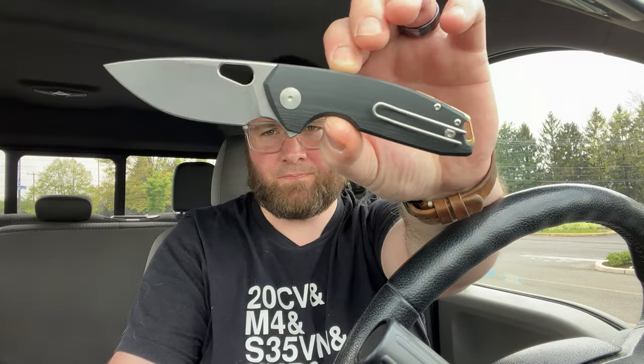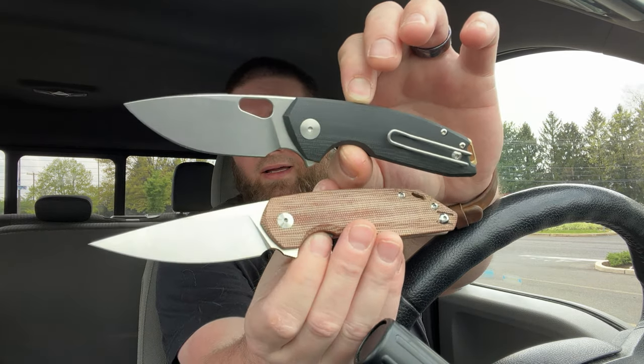Hey guys, Kev here, and I have a couple reviews to do for you of some Giant Mouse knives. I have the Ace Tribeca and the Ace Corta. These two were sent to me by Giant Mouse. I do have an affiliate link with them down in the description if you want to use that. You can save five bucks on your order using code LEFTYEDC, but just using the link does help the channel.